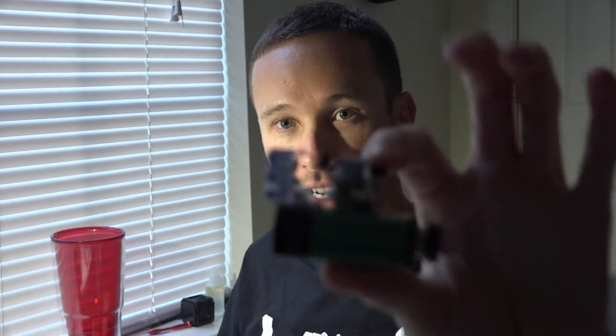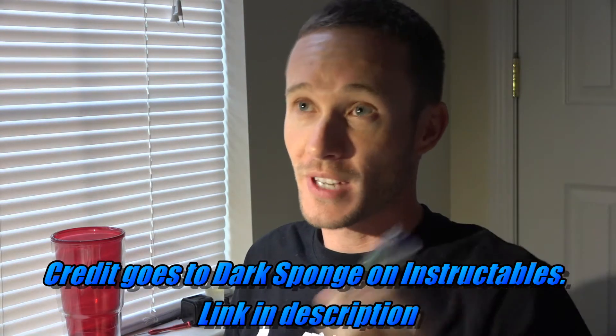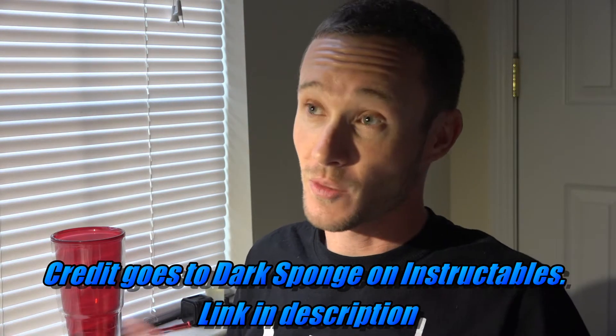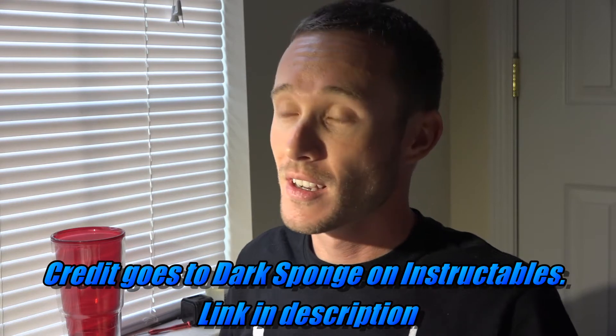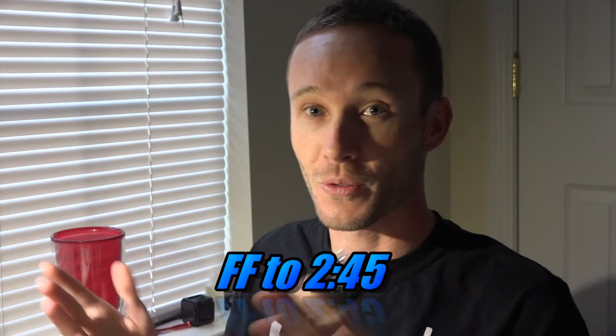So yesterday I made this tiny little device. I then went to downtown Columbia where there are a lot of bars and TVs to test it out. Surprisingly, this thing works incredibly well. I'll explain what it does and how it works — if you don't care, feel free to fast forward to where I actually show it working.